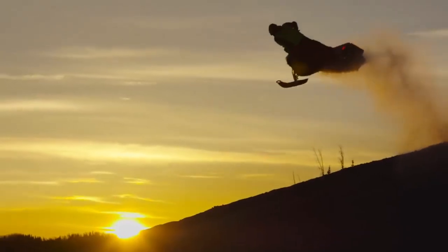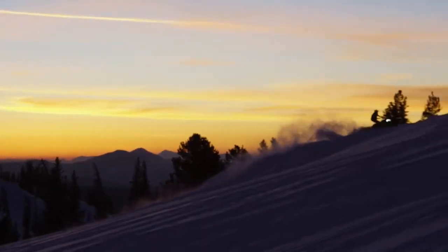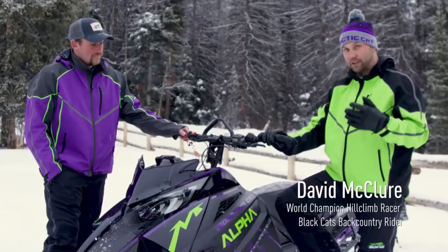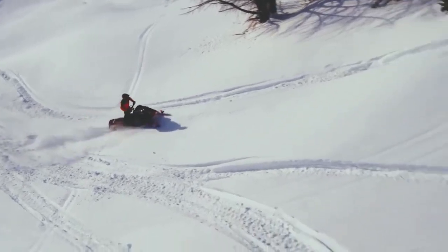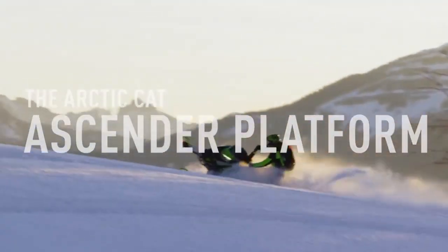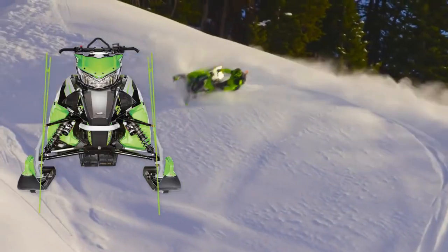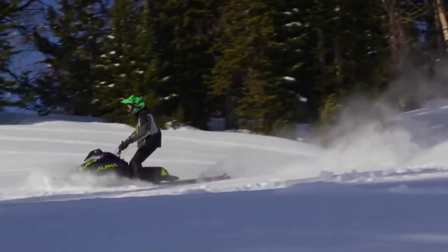Speed, power, maneuverability, new lighter weight packages — no one is moving things forward in the backcountry like Arctic Cat. Arctic Cat is listening to what consumers are wanting and doing it quickly. The Ascender platform on all Arctic Cat M-Sleds is one example. Our engineers narrowed each running board an inch compared to previous designs and made the overall profile 10% skinnier.